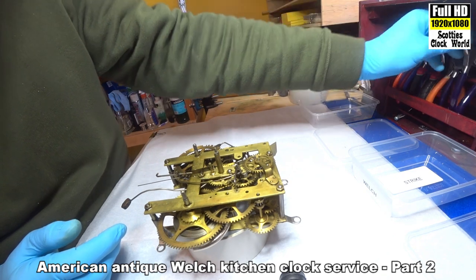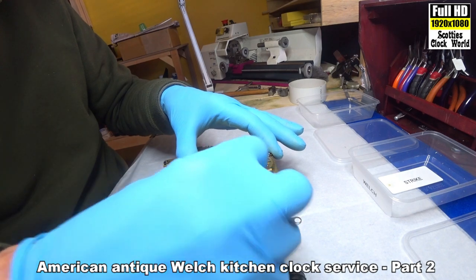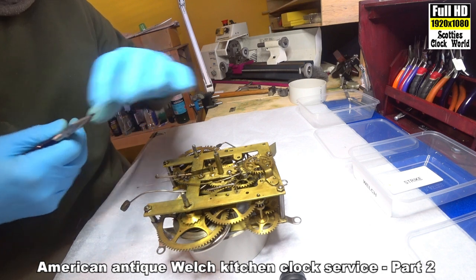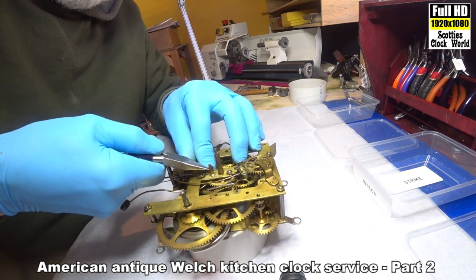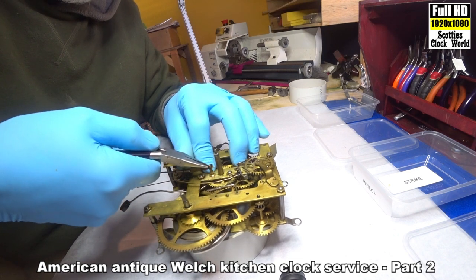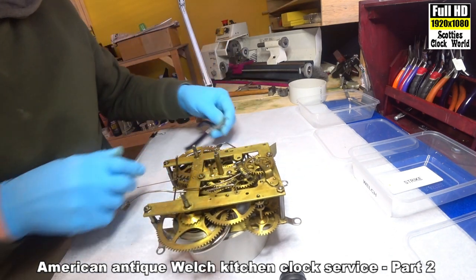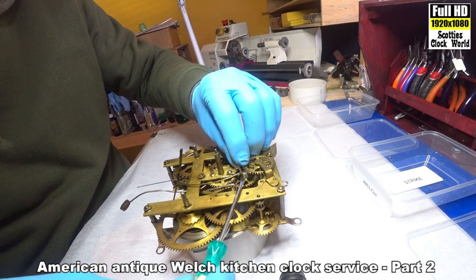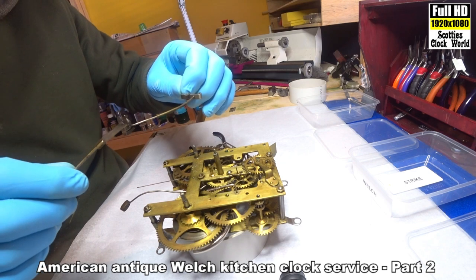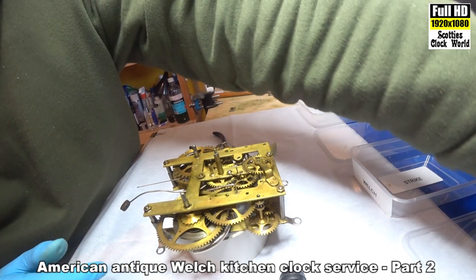First we'll take off the suspension spring and the pallets. Move that little arm, wind it out of the road. Lift the suspension spring very gently — don't want to break it. This got full of oil too. Now take the pallets off and put that into the going train box.